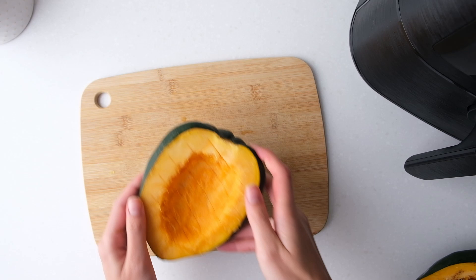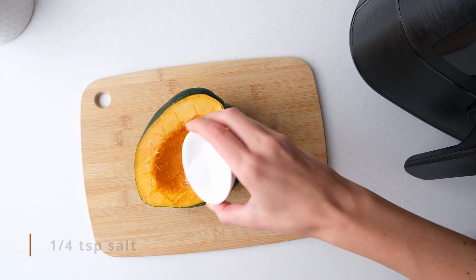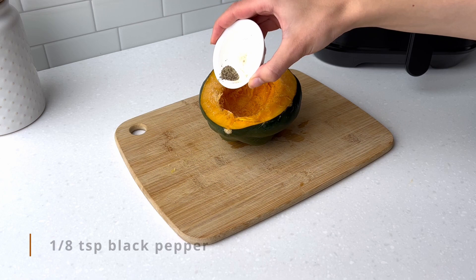Now for the savory half. Drizzle 1 teaspoon of avocado oil on top, then sprinkle 1/4 teaspoon of salt, 1/4 teaspoon of garlic powder and 1/8 teaspoon of black pepper on top of the flesh and into the middle.